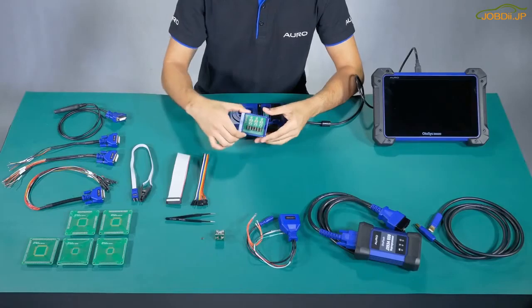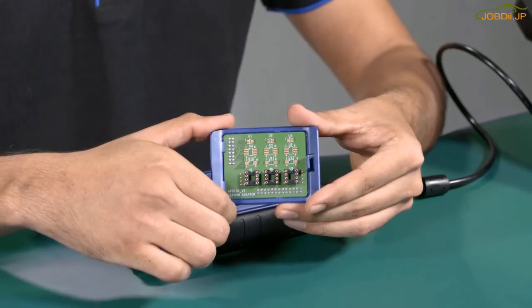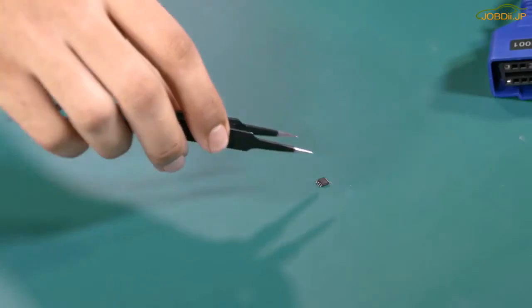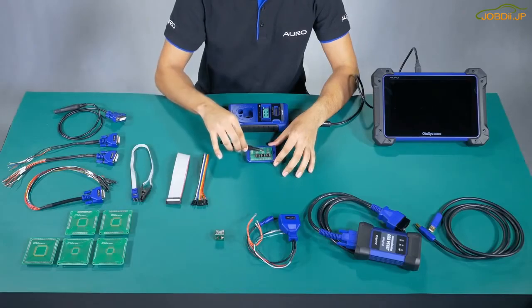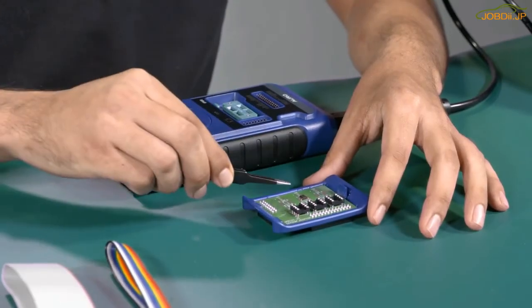Number 1: APV101. This one is used to read the information of the EPROM. We have two ways to read it. The first one is to put the EPROM memory directly at the board and then we need to weld. This is just an example — the EPROM memory is not included.